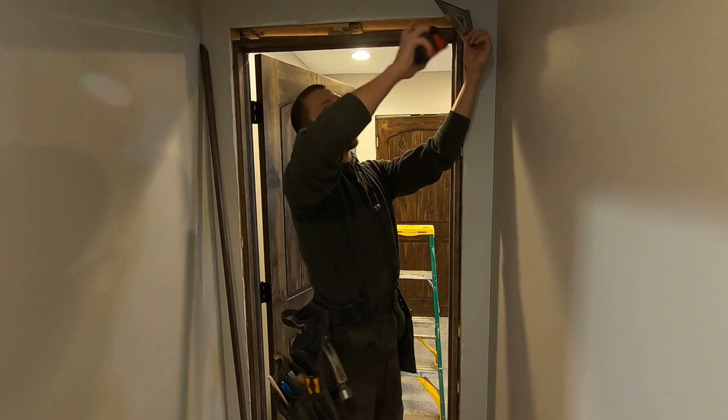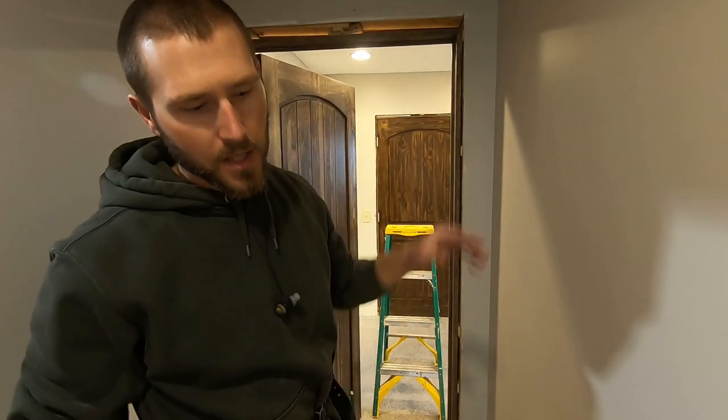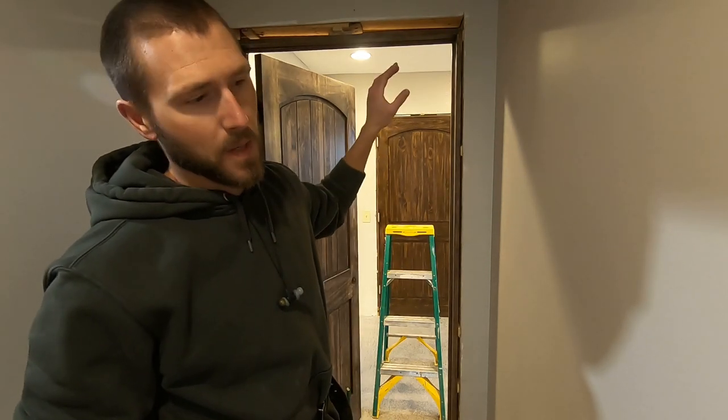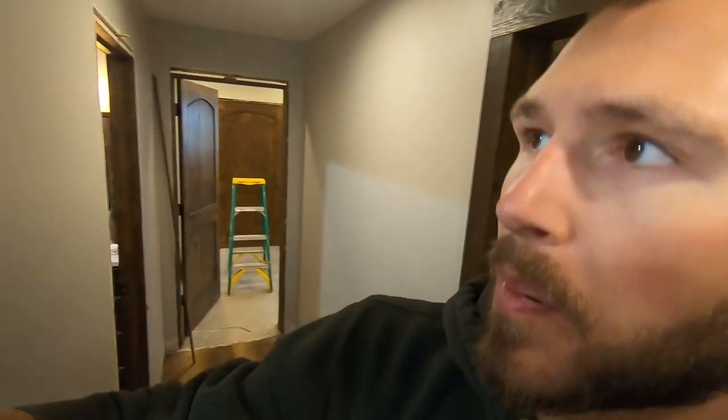Up here you can take your speed square, throw it across, and see where you're at on the head jamb on both sides. I'm in an inch on each side on the top, and overall for my head jamb it has to be 32 and a half inches, so I'm going to cut and rip that on my table saw.